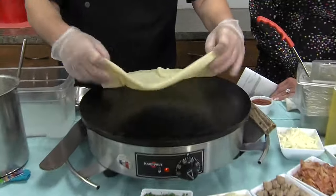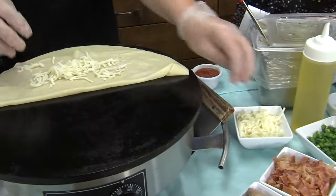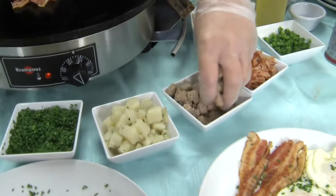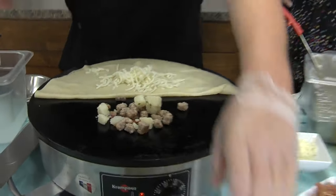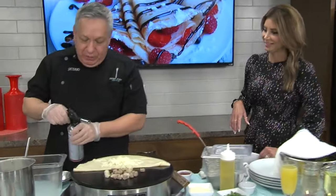We've got it thin here just right. We're going to fold it, add some mozzarella cheese and then bacon. You can't go wrong with bacon! So we're doing a savory crepe here — the Alamo crepe. It's a breakfast crepe pretty much. And in honor of San Antonio, that's why we name it like that.